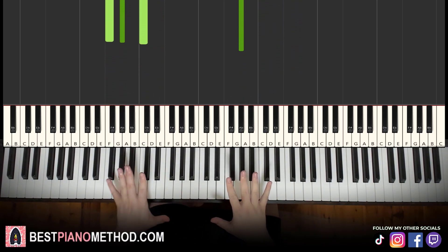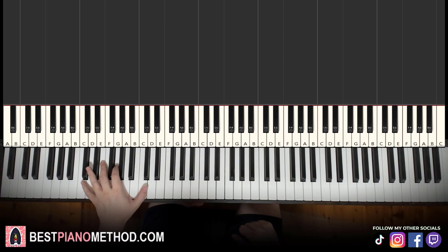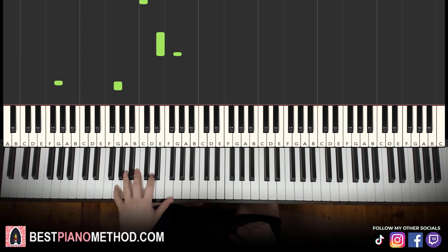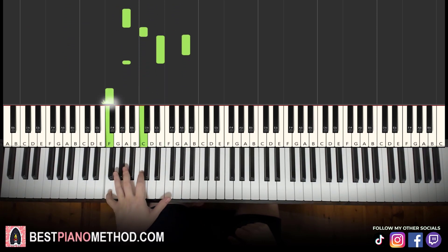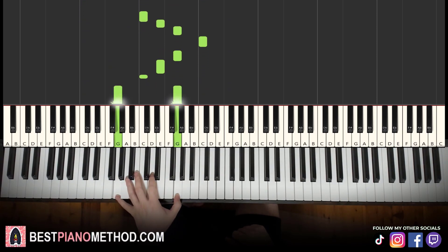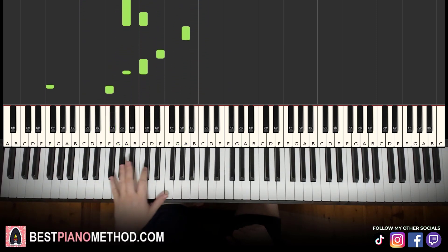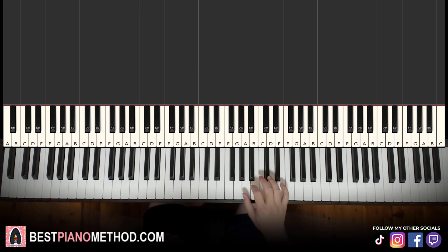Once you get the melody and chords all good, you can start to add your own improvisations to make your own versions. Left hand, you can do octave bass, octaves, and arpeggios with rhythmic patterns. Right hand, you can harmonize on the chords to make it thicker in texture — something like that. Play around with it.